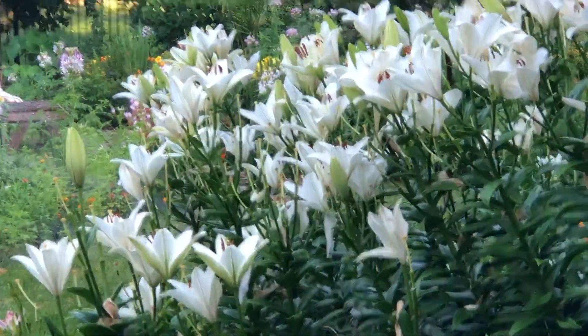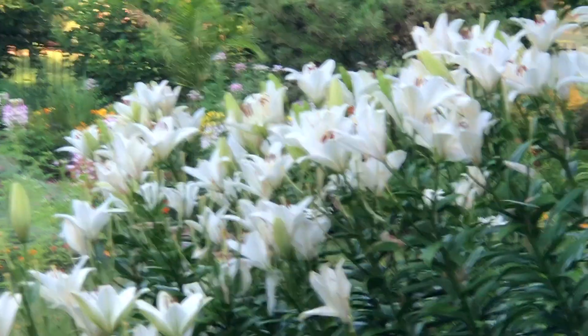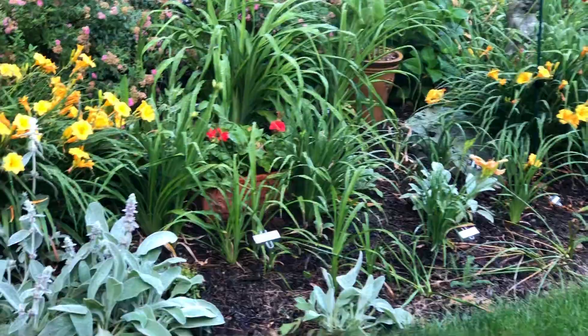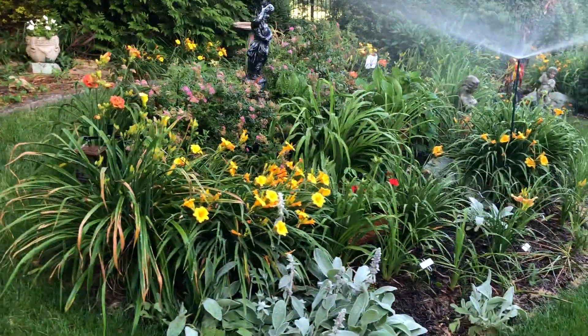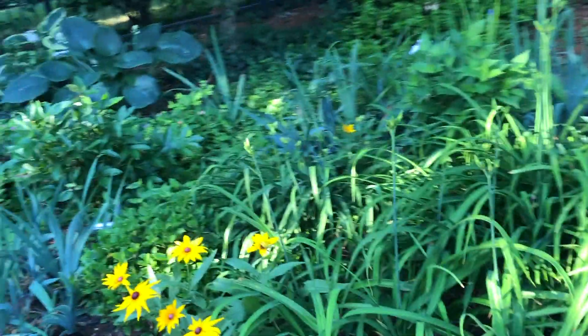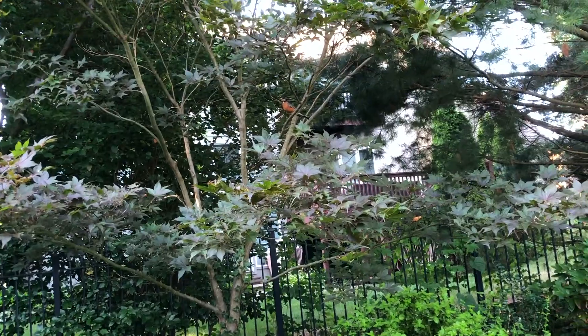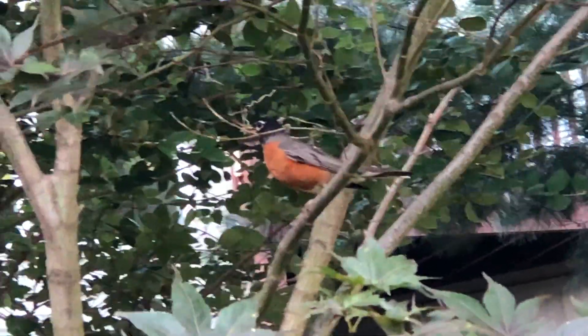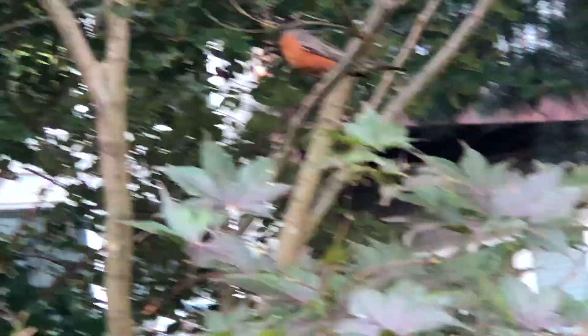These are really just doing wonderfully. We actually have some Easter lilies in there as well. Arnie's tall and he's got a mouth full of material!